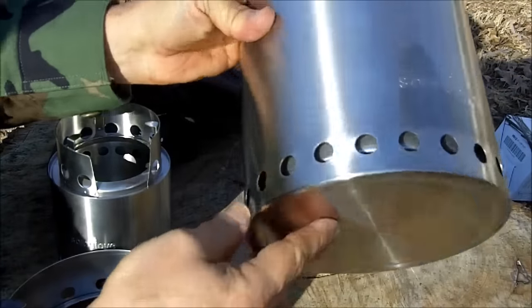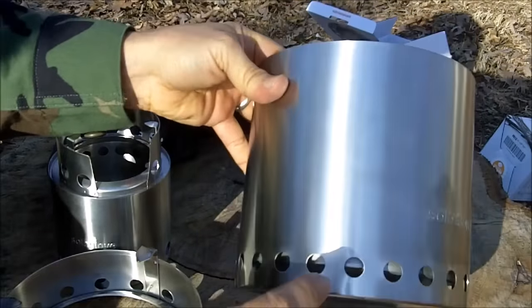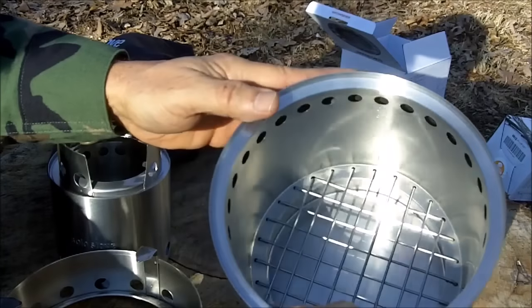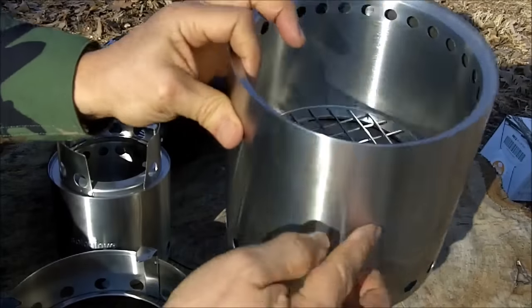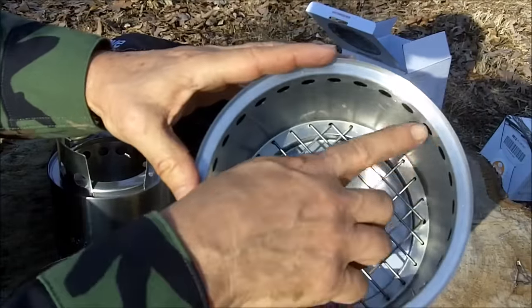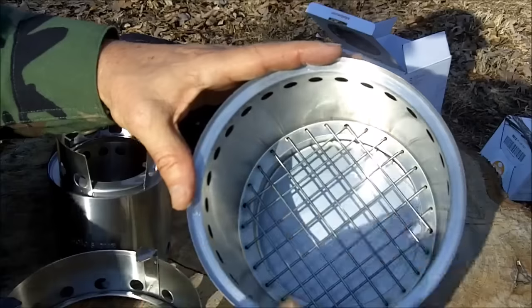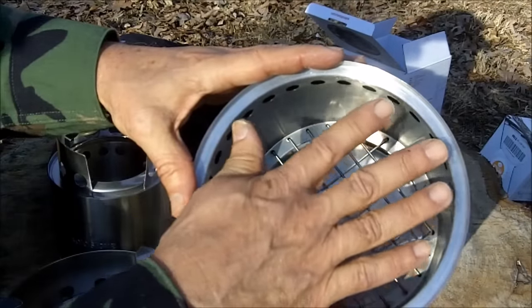The way the Solo Stove works is it's called a gasification type stove. Air goes into the vents down here, comes up underneath and burns the material sitting on the grid. This is a double chamber — some of the air also goes up, comes out here, and is heated in the process of rising. Then the heated oxygen comes out here and there's a second burn. That's why it's called a gasification stove. It burns the material in here and also burns the gases coming up here.